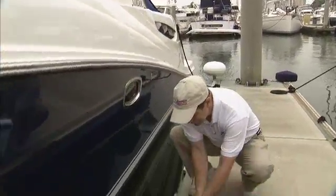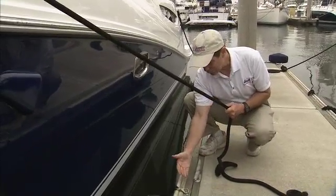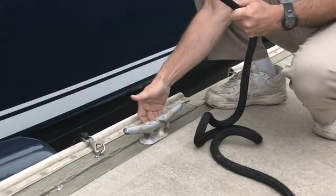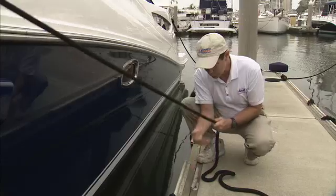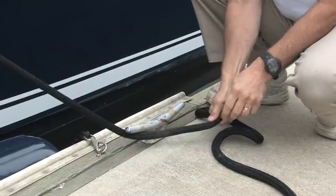Cleats work like this. If you take a look at them, a line will approach the cleat from a direction of load — in this case, it's coming this direction. We have shoulders on a cleat and we have points on a cleat. Your direction of load will always go to the farthest shoulder. So the line will hit back here instead of over here, because here it doesn't really catch.